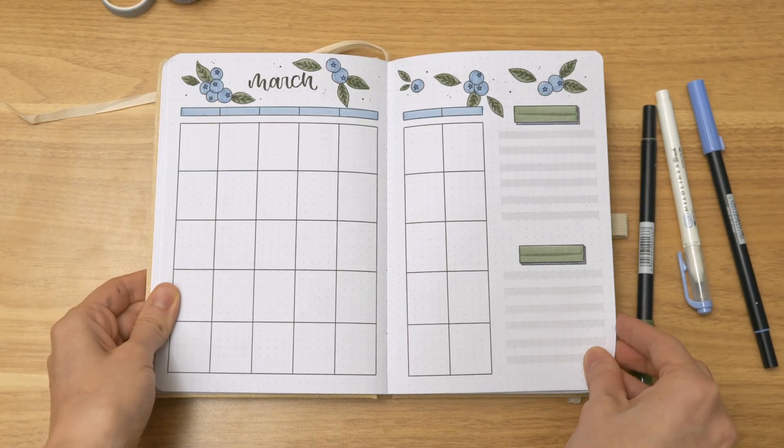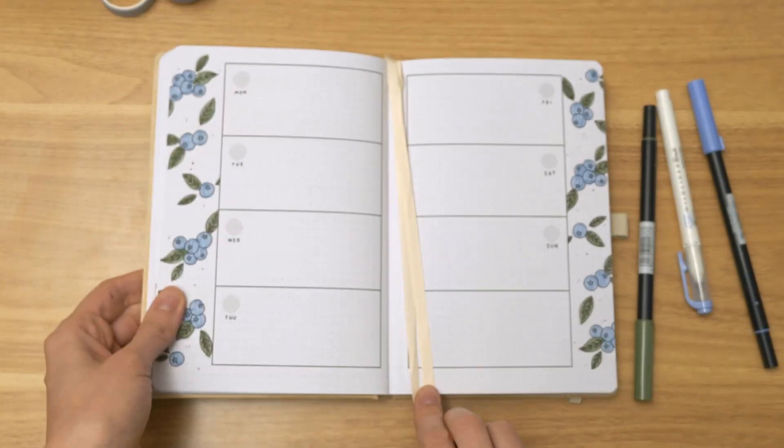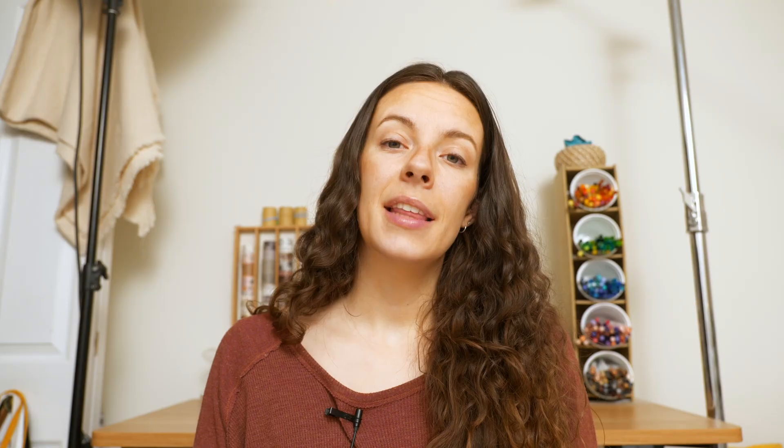Quick flip through — we've got our cover page, calendar, our trackers, and then we get into the first weekly spread of the month. Thank you all so much for joining me to color in another month in this little planner. I hope you guys enjoyed it and I'll see you all in the next video.